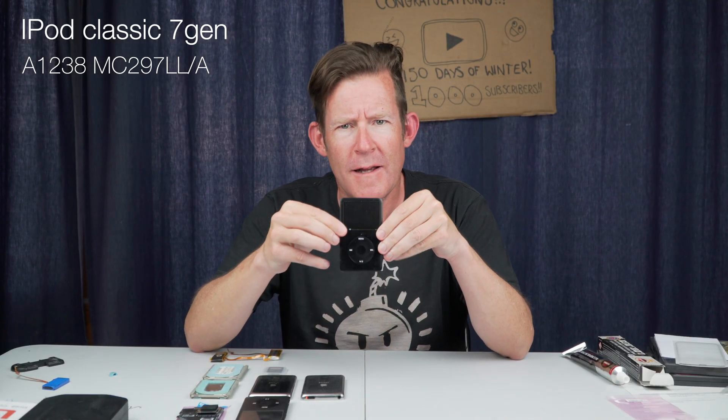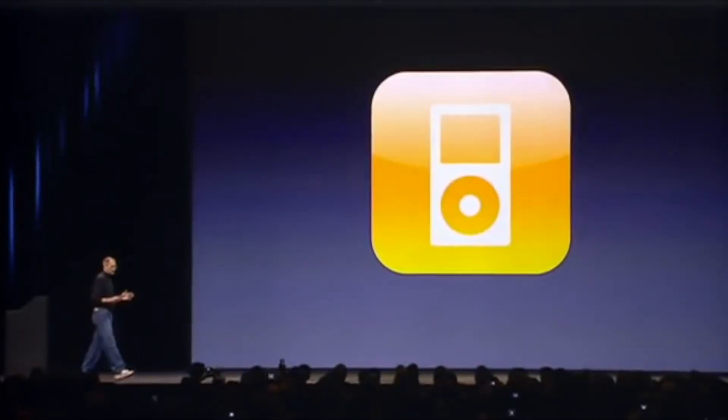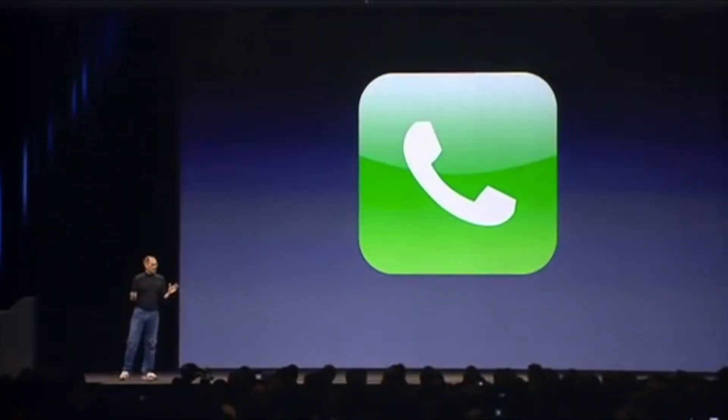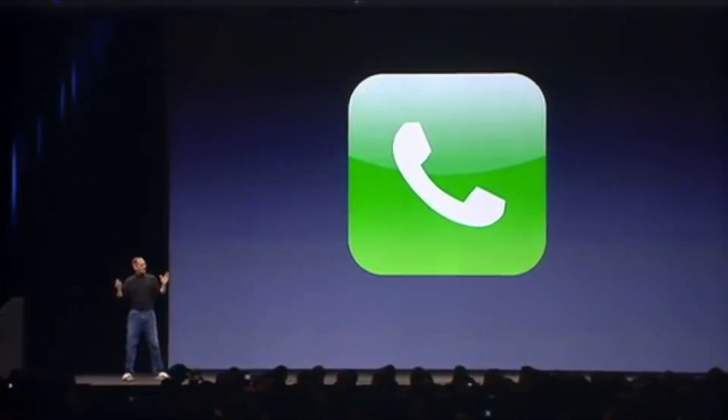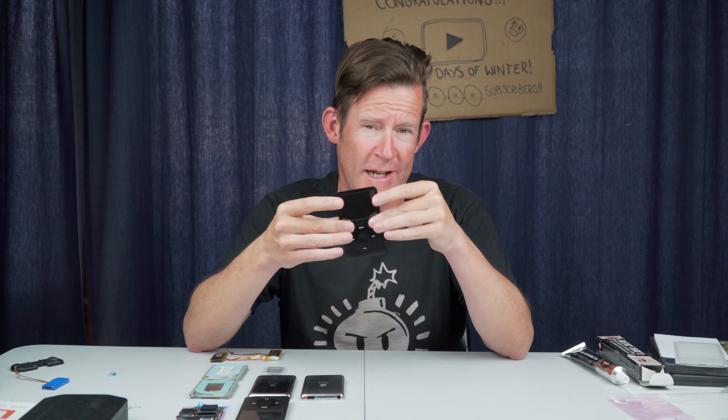This is an iPod Classic. For my younger audience, this is what Apple used to make before they suddenly started making iPhones. The iPod Classic was the first iPod they used to make, and this is the last one they made — I think this is a seventh generation.